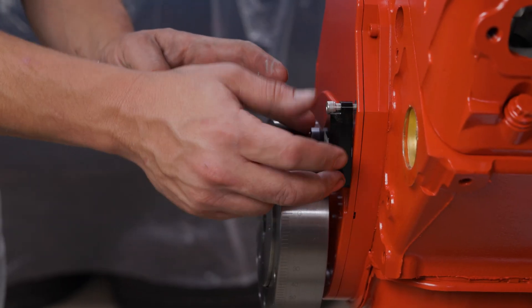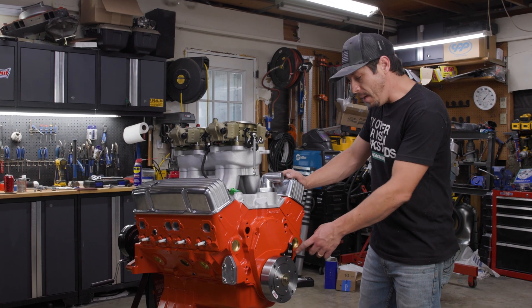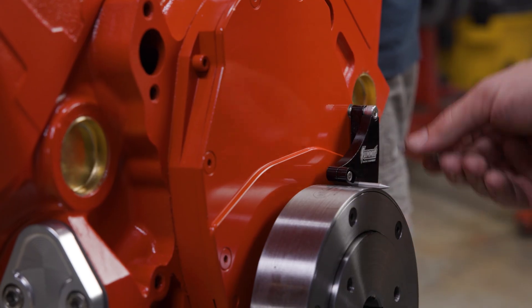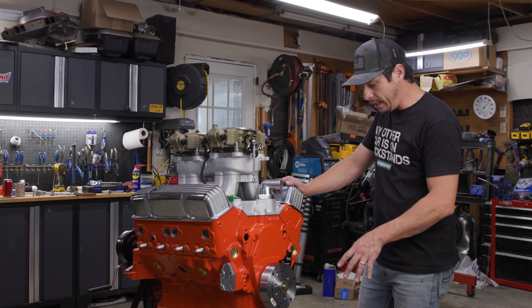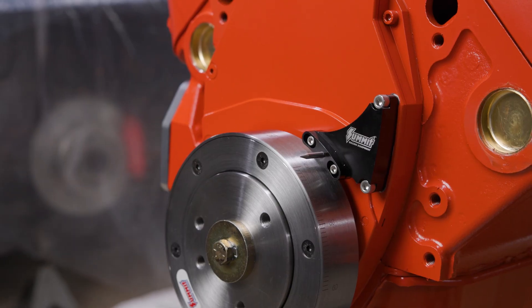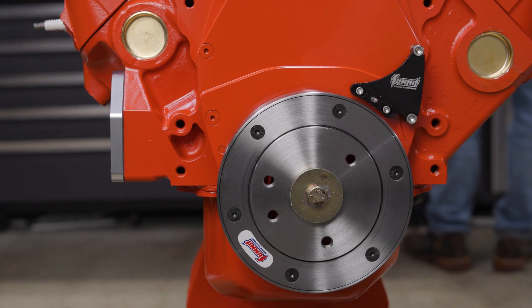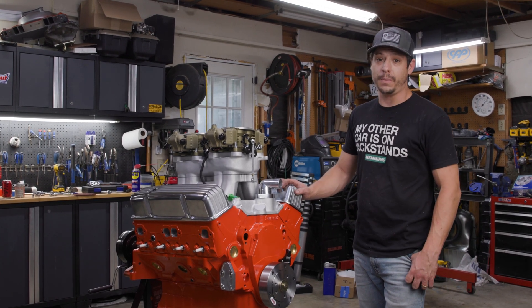We're working through a couple of the last finishing touches on this engine. We have this really nice billet timing pointer from Summit, but it was designed to work with our stamped steel front cover. This being a billet front cover is a little bit thicker, so I popped this onto my drill press and shaved off the back, cleaned it up, and now it sits perfectly flush with the balancer. It's going to make it really easy to find our timing on the dyno. A couple more odds and ends to clean up, but we're getting really close to making some noise and making some big power.